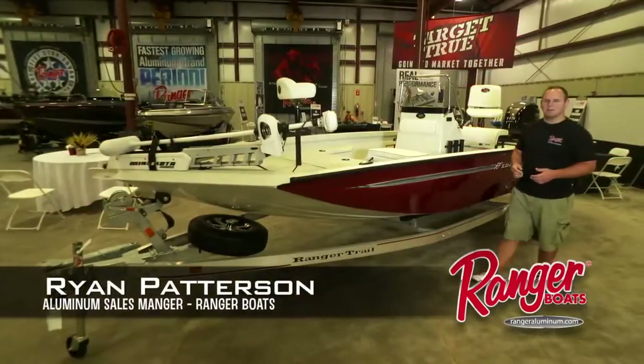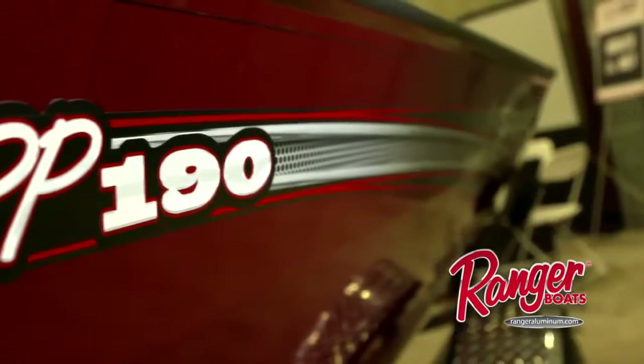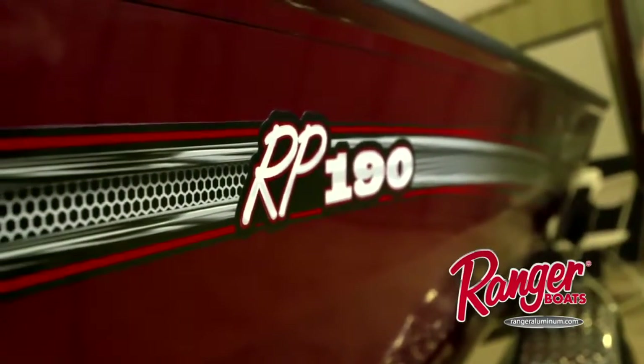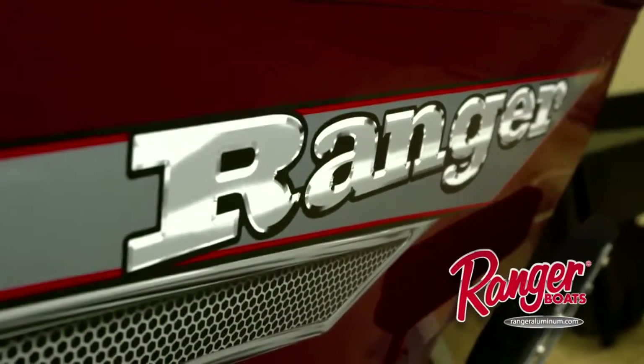Hey guys, Ryan Patterson with Ranger Boats. We're here at the 2015 National Ranger Dealer Conference here in Flippin, Arkansas. I'm standing in front of the newest addition to the Ranger family, the RP190. It's a new boat for 2016 that's really going to service an angler that wants to fish inshore and offshore, and let's jump in the boat and look at some of the options.